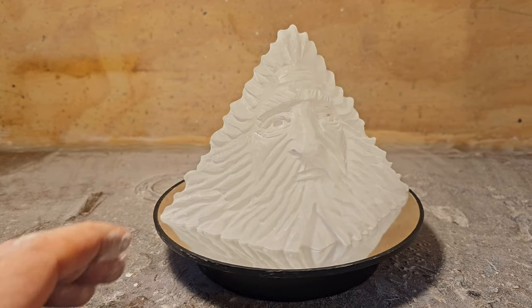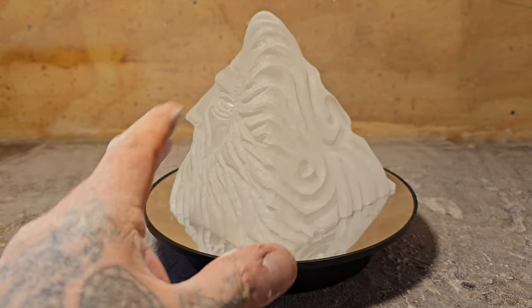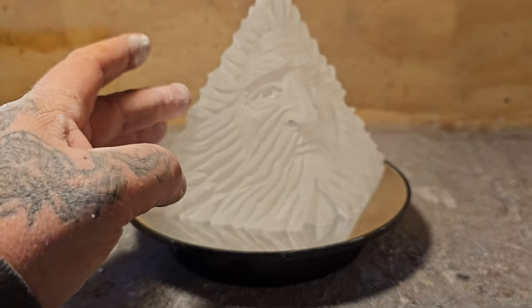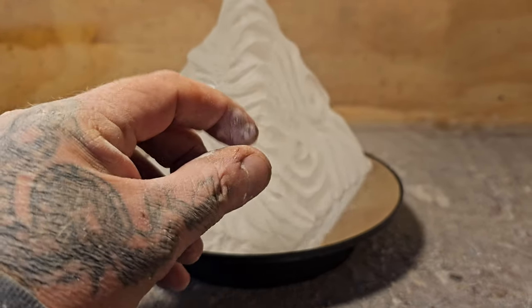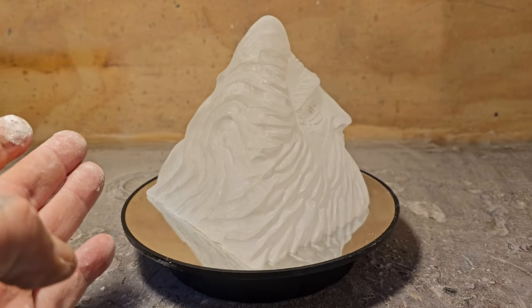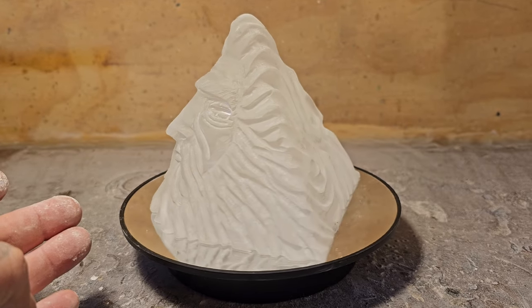I carved all the back with a diamond burr — a round diamond burr. I was thinking that when I put this in the mold and re-pour epoxy on the outside, I don't want a scratched back where the epoxy can't penetrate — I want it to be thicker there. Hopefully this works. This is a trial and error thing: if it works, it works; if it doesn't, it doesn't.